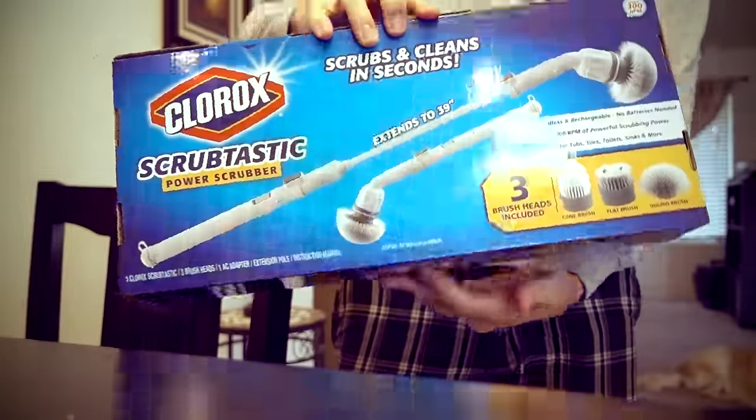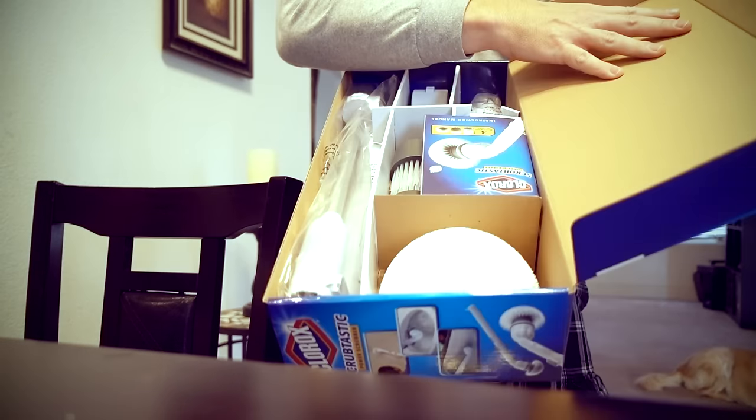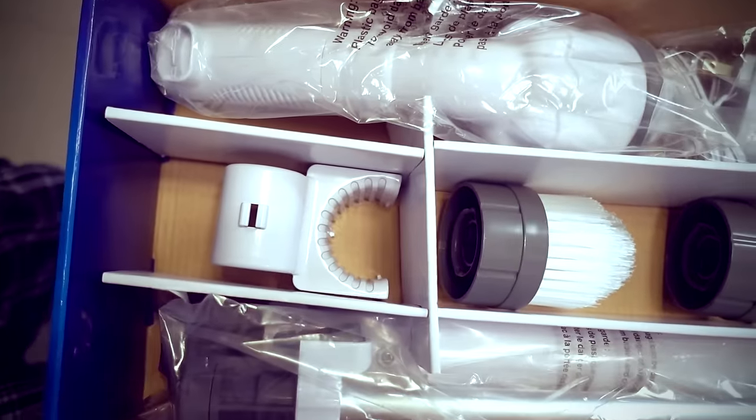I just picked up the Clorox Scrubtastic power scrubber — yet another bathroom power scrubber advertised on television. Let me crack this open and see what's inside. Looking at the initial instructions, it takes about four hours to charge it for the first time, and about four to six hours every time you want to charge it after that. So let me plug it in, wait four hours, and give it its first test.